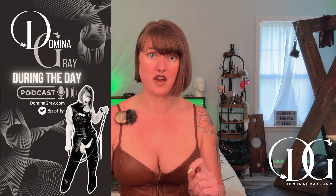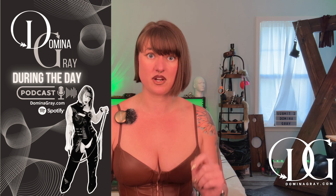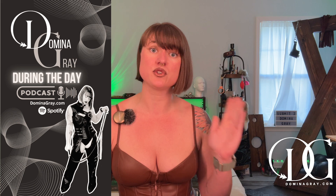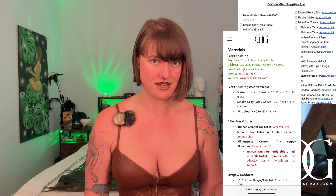Before we jump into the rest, a few things: number one, if you have no idea about the therapeutic benefits of this thing, I have made an entire podcast episode on Spotify — 'Domina Gray During the Day.' I will make sure to link that below so you can check it out and understand why this thing is so freaking amazing.